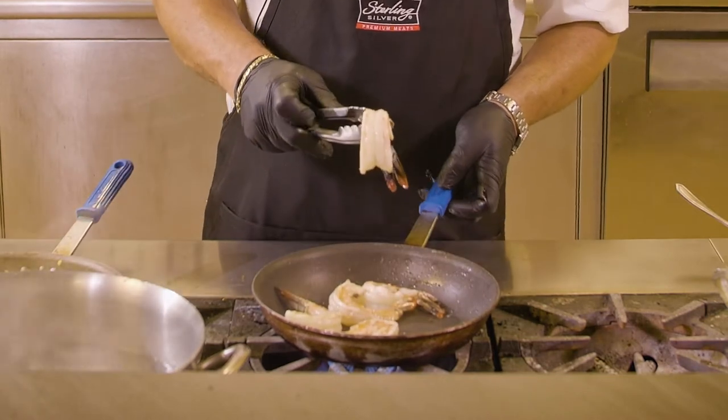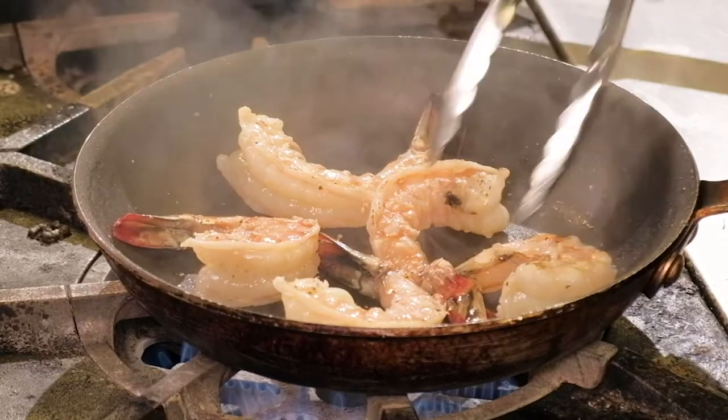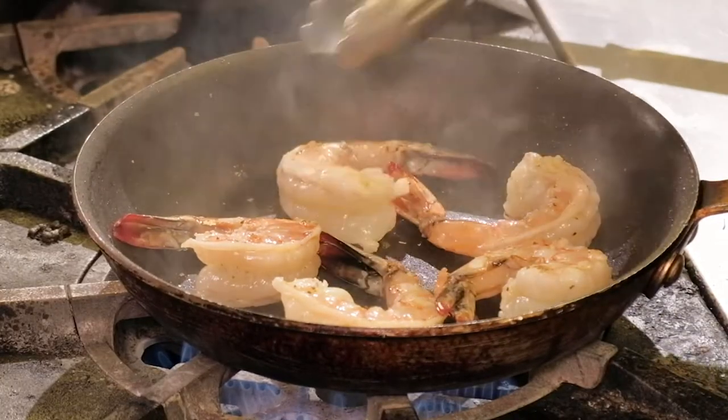Traditionally, once you start seeing a solid white color on the ends here, your shrimp is pretty much done and ready to go.